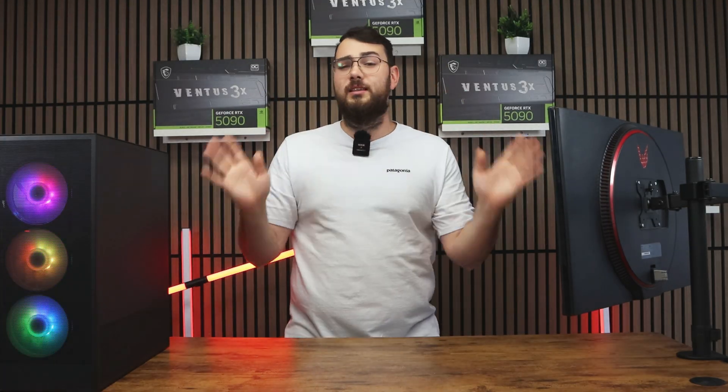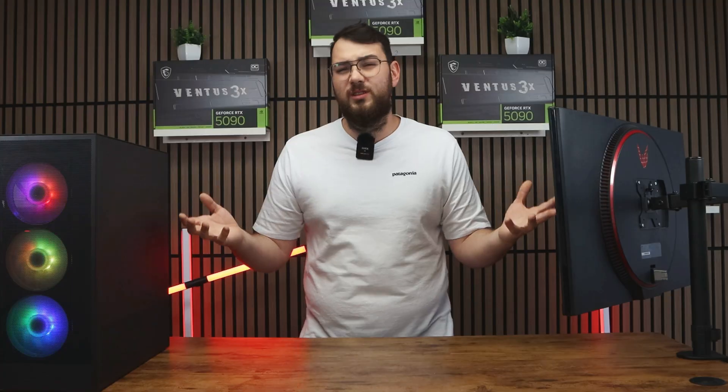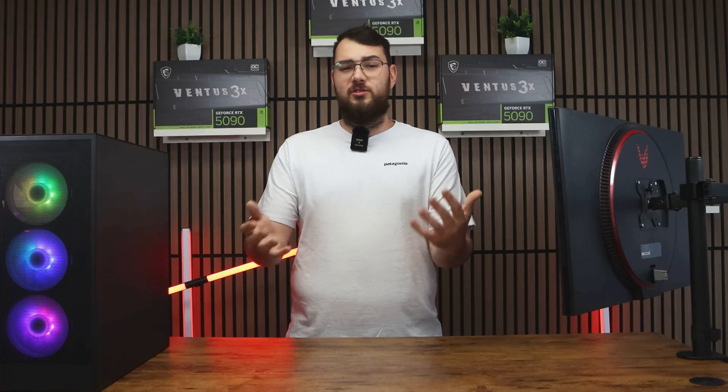Now for part two — this is the easier way. If you have a latest-gen MSI motherboard, go through MSI Center. It's also really easy if you don't have a USB — you can just do it this way.